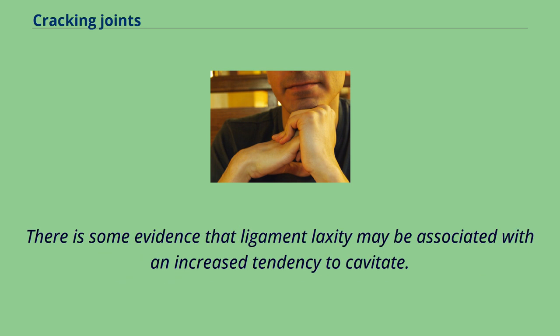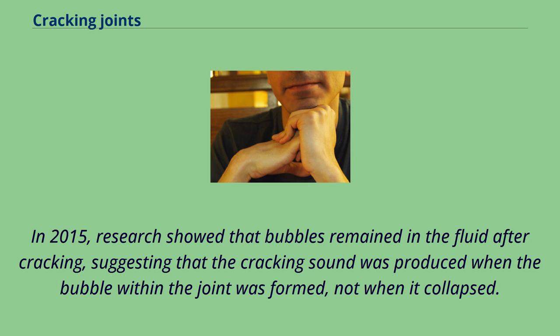There is some evidence that ligament laxity may be associated with an increased tendency to cavitate. In 2015, research showed that bubbles remained in the fluid after cracking, suggesting that the cracking sound was produced when the bubble within the joint was formed, not when it collapsed.